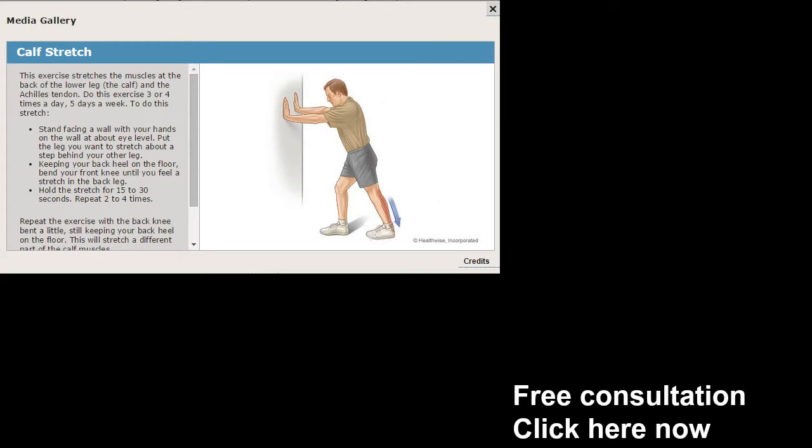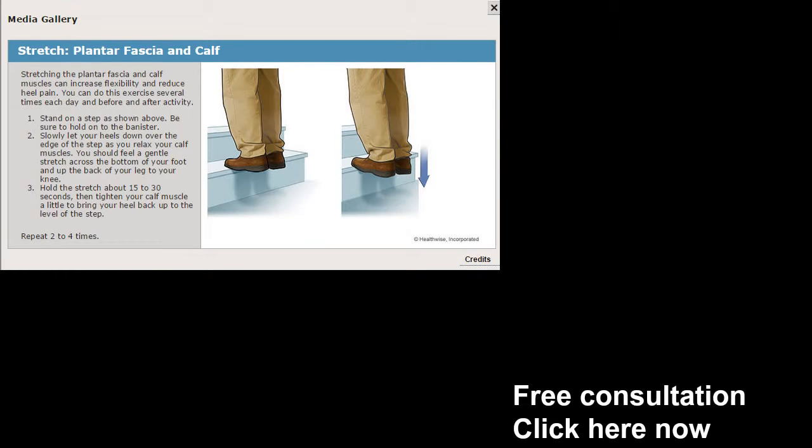Certain exercises here — you see one called the calf stretch. The calf stretch is a very powerful way. What you got to do is put two hands up against the wall, bring one foot forward, and on the affected side you're going to push down into the heel, down through the heel. Maintain that for up to 30 seconds. The calf stretch — very effective.